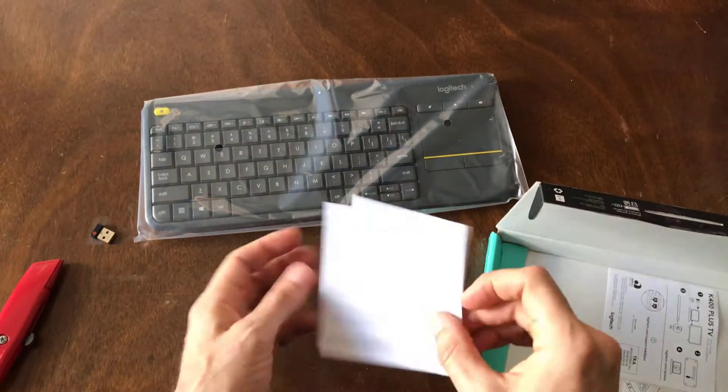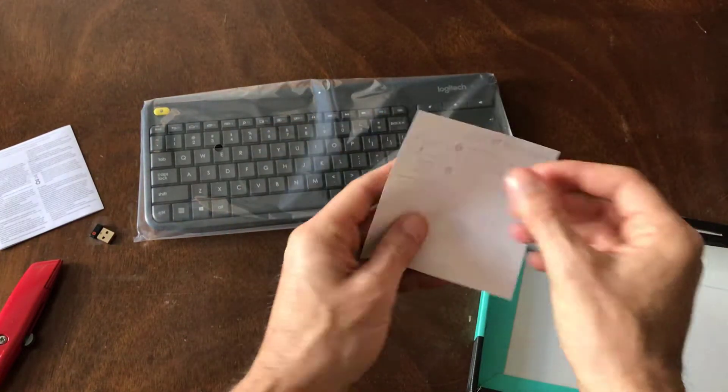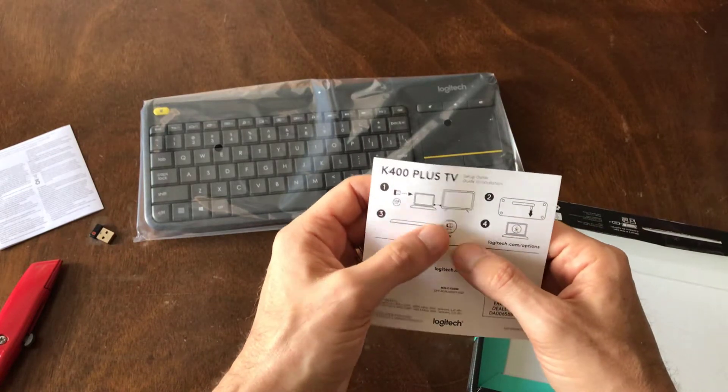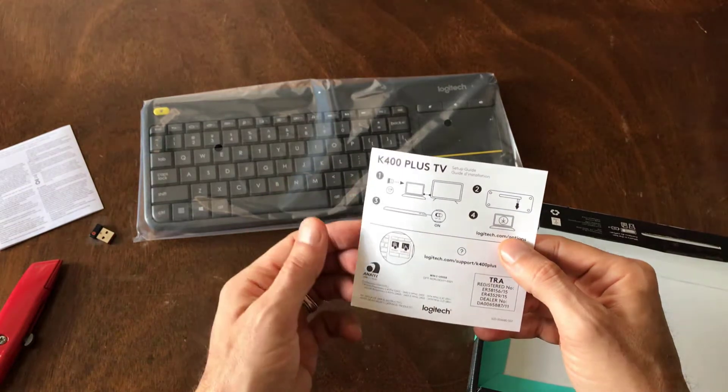There is what looks like a short warranty manual and some additional instructions, talking about the on switch that's on here and download it at logitech.com/options.